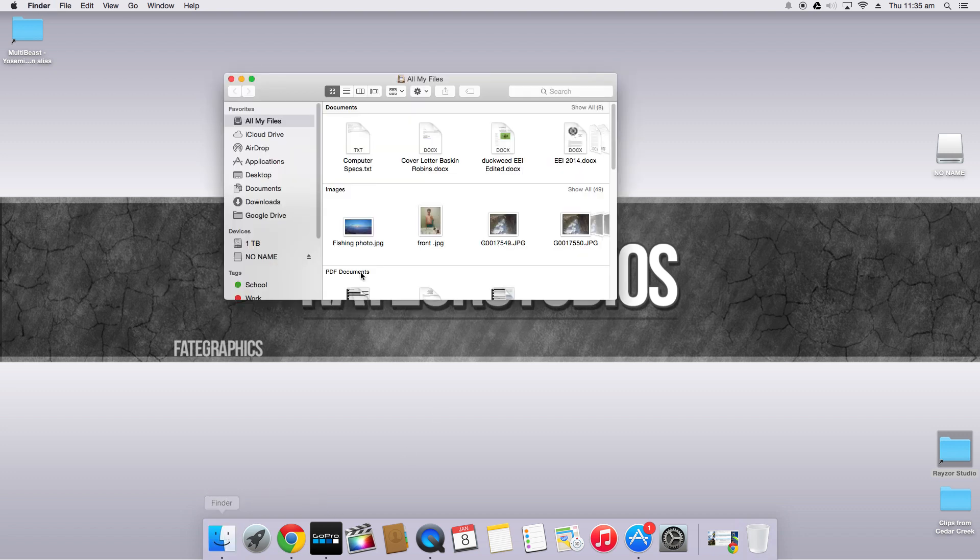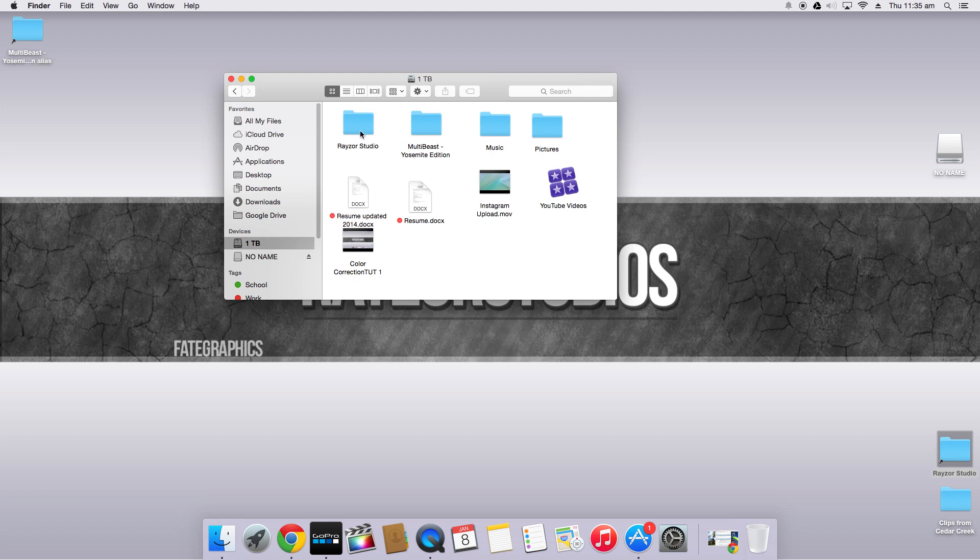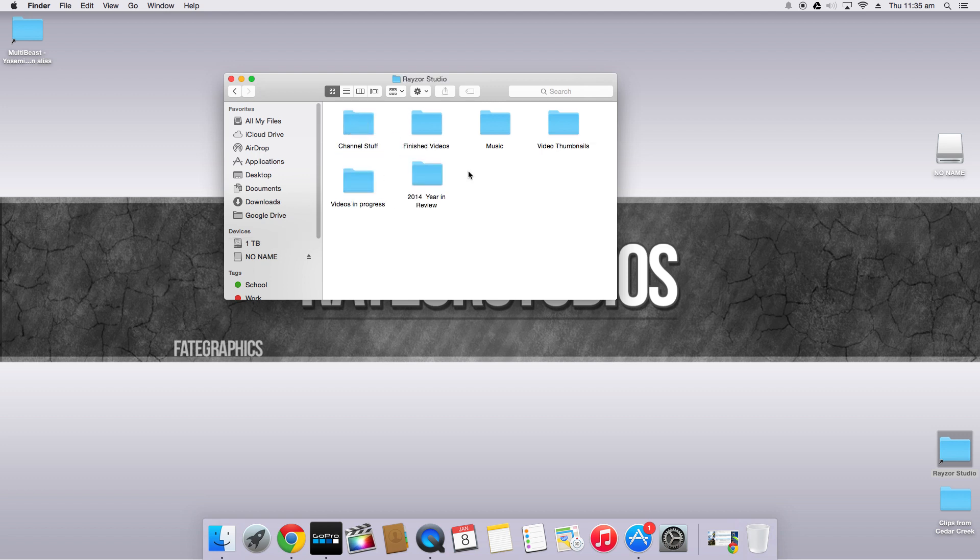Now before we begin I'll just show you the clip I'm using, and if you don't have a clip you're going to use, feel free to use this clip. The download link will be in the description and it'll be good for you to play around with. This is the clip here — it's just a shot from Australia Zoo that I got the other week.